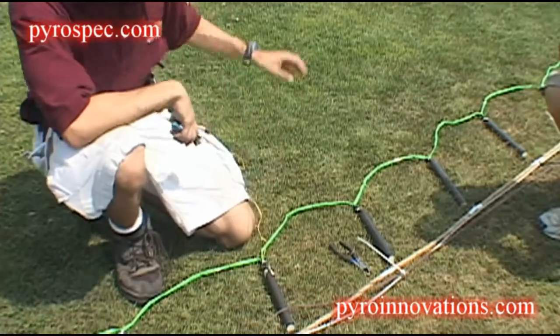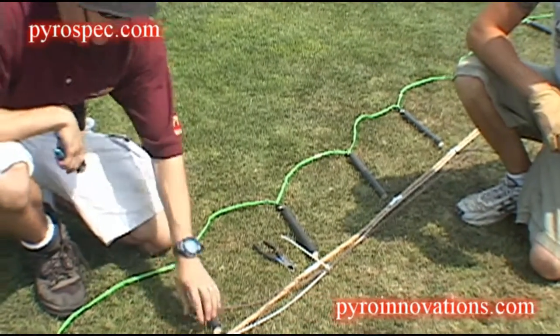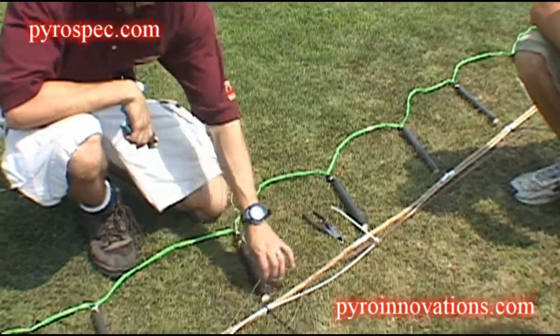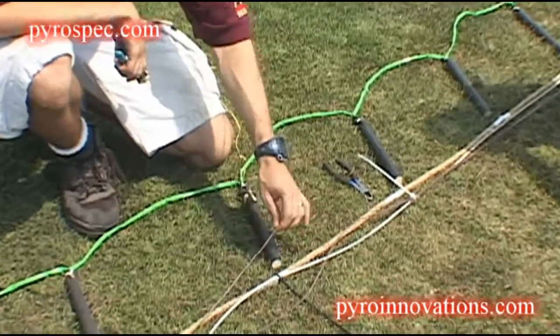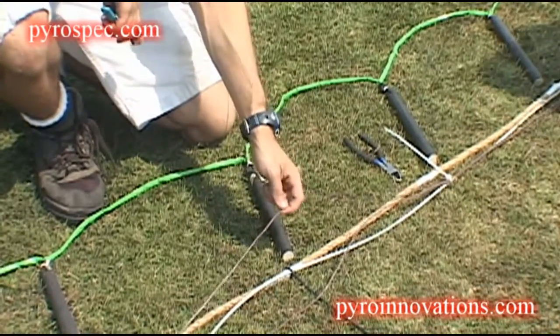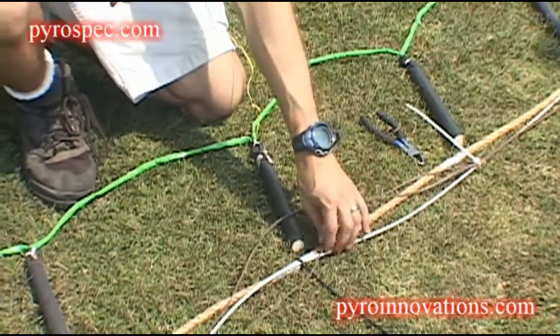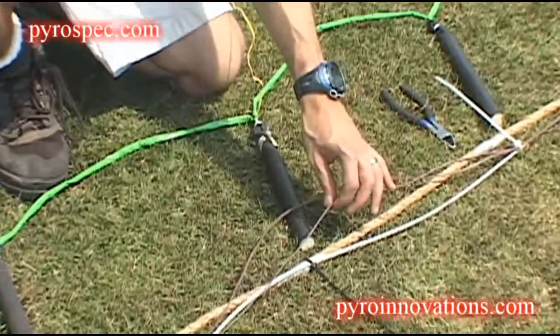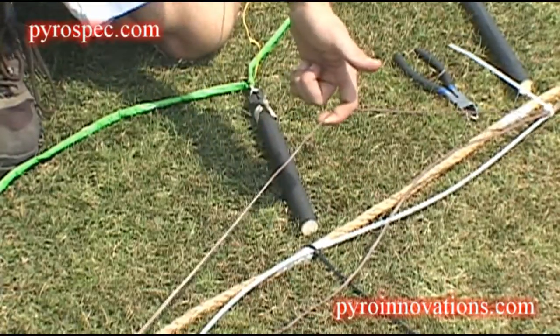There are eight electric matches spaced throughout the entire falls. One of these lines will go every other electric match and will be hooked in parallel, so all the electric matches are hooked in parallel to that line. The other line will have all the electric matches hooked in series to it, and I'll show you what that means one at a time. So we're going to do the parallel line first.